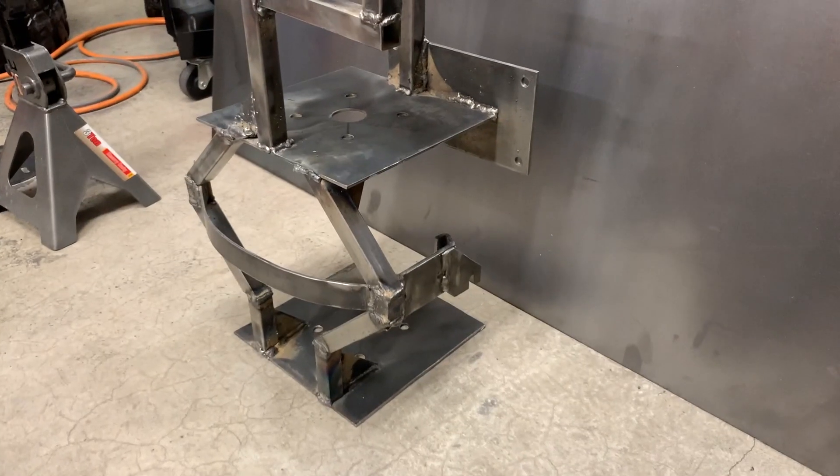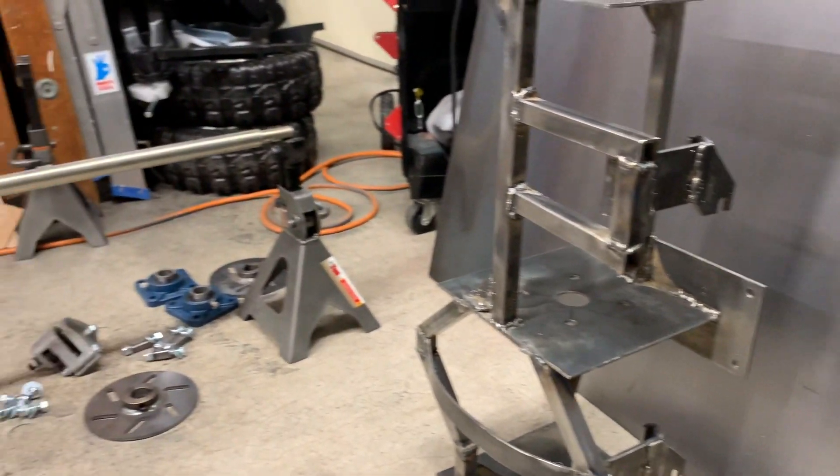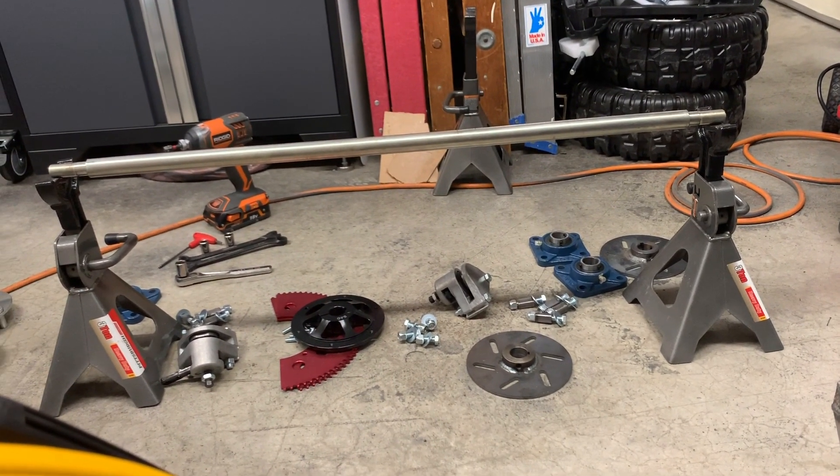Almost all the welding has probably been done by now, and we can put it all back together and then mock it up in the truck with the engine on it in order to measure for the suspension.